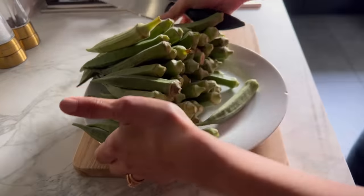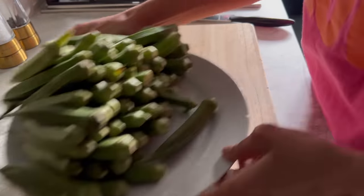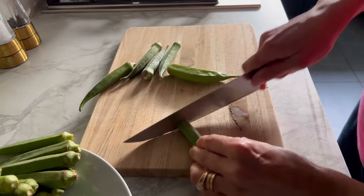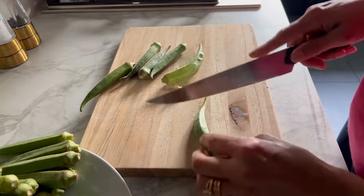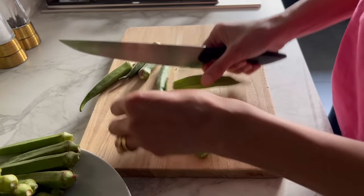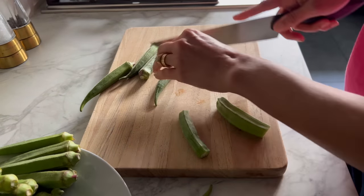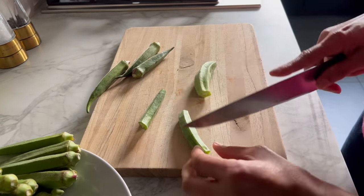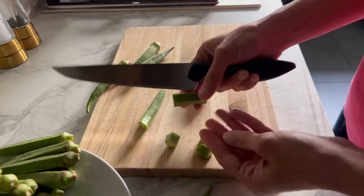So this is all the okra and now I have dried each and every single one of them. Now we chop the head off. You need to make sure these are dry otherwise they will get slimy when you cook them. Chop the head off, chop the tail off, and do the same with all of them, then just chop into about a centimeter-size pieces just like that.